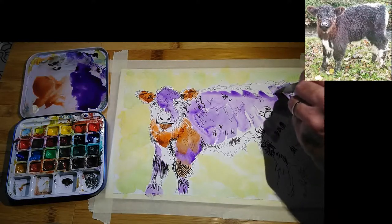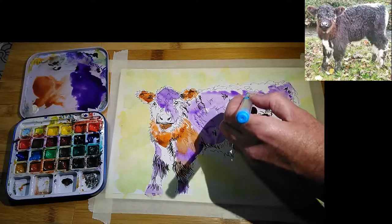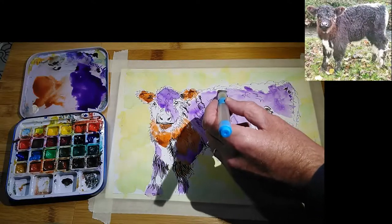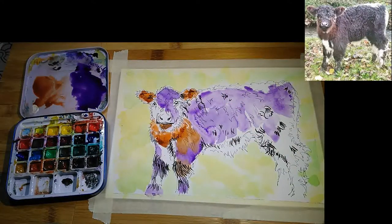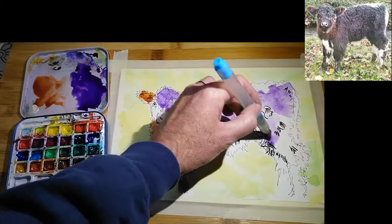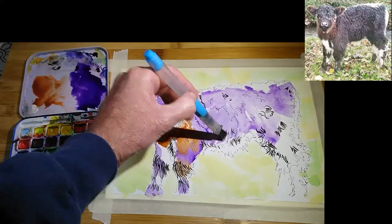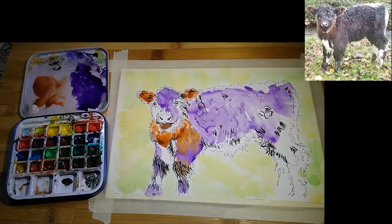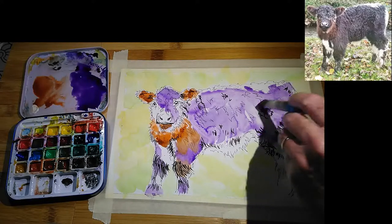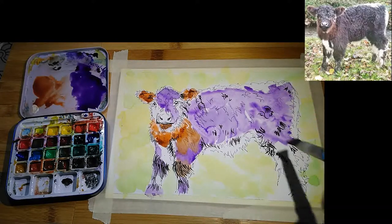I'm working with the paper dead flat today, and I think there are advantages to both really. You've definitely got more control when working with the paper dead flat, but the paint does have more of a tendency to pull — which is great if you want cauliflowers and weird effects. Going with a vertical or near-vertical angle is probably better if you want to avoid that.